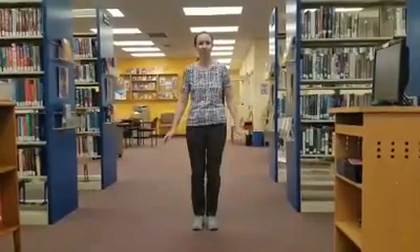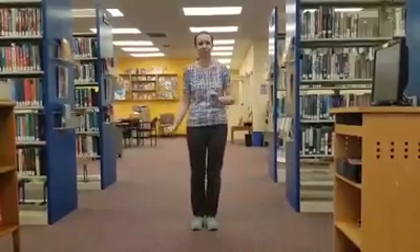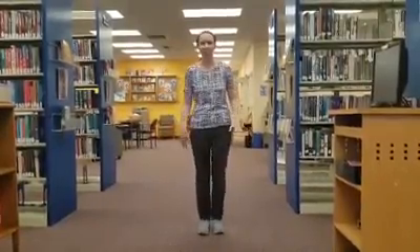Salsa is a really fun dance. It's also a spot dance, so you're basically in one spot on the floor the whole time, and it's really fun.